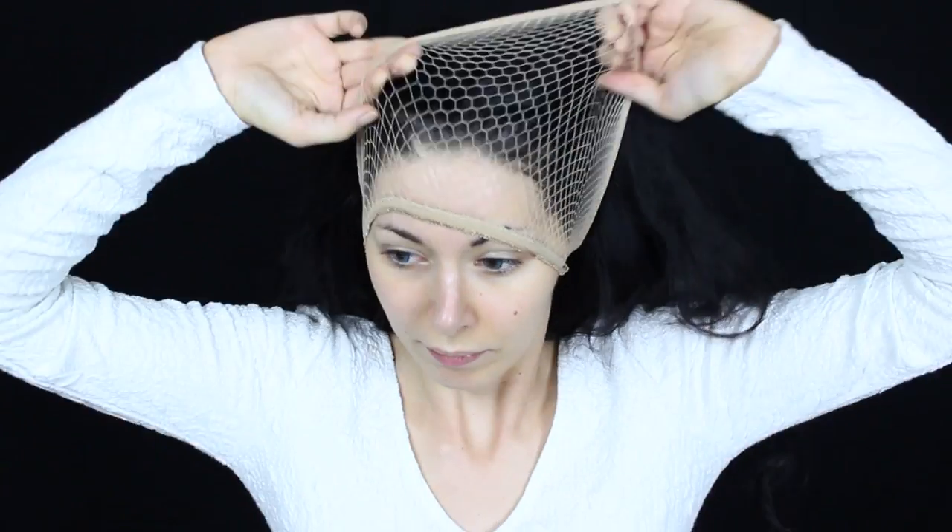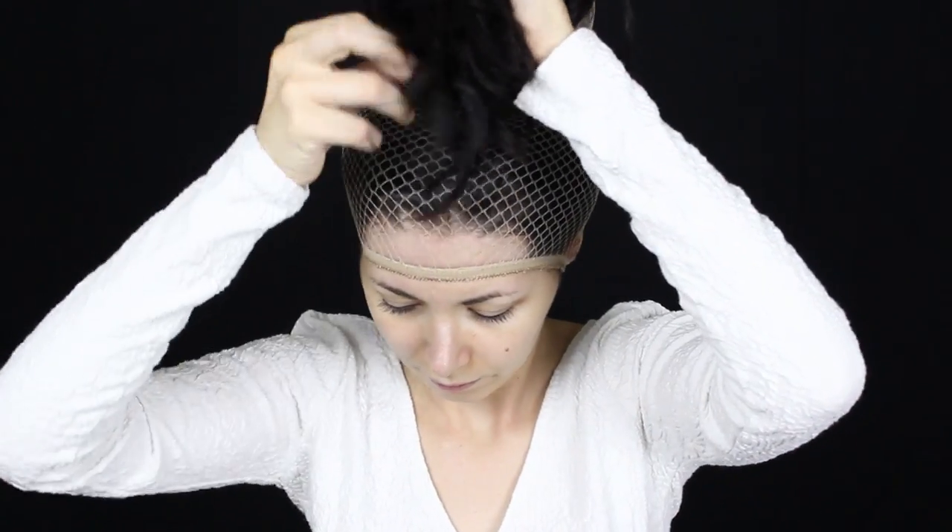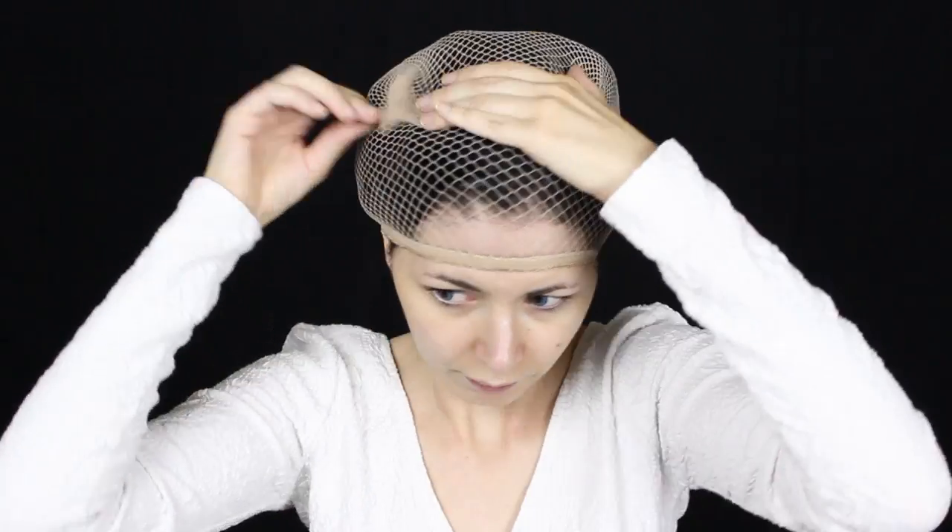Then I wore my wig cap, secured it with a couple of bobby pins, and then I wore the wig — and that's it.